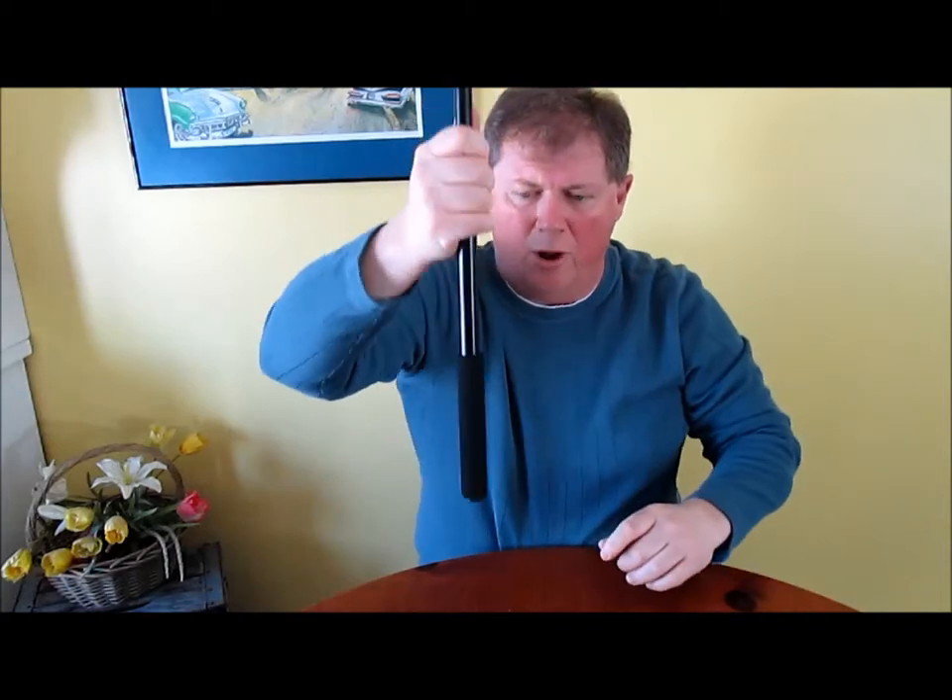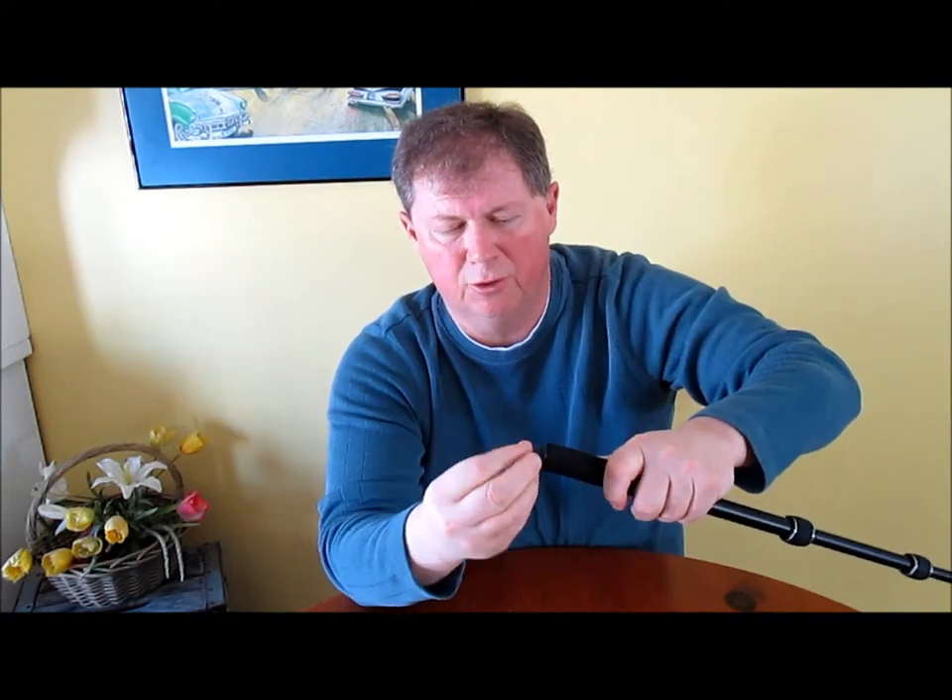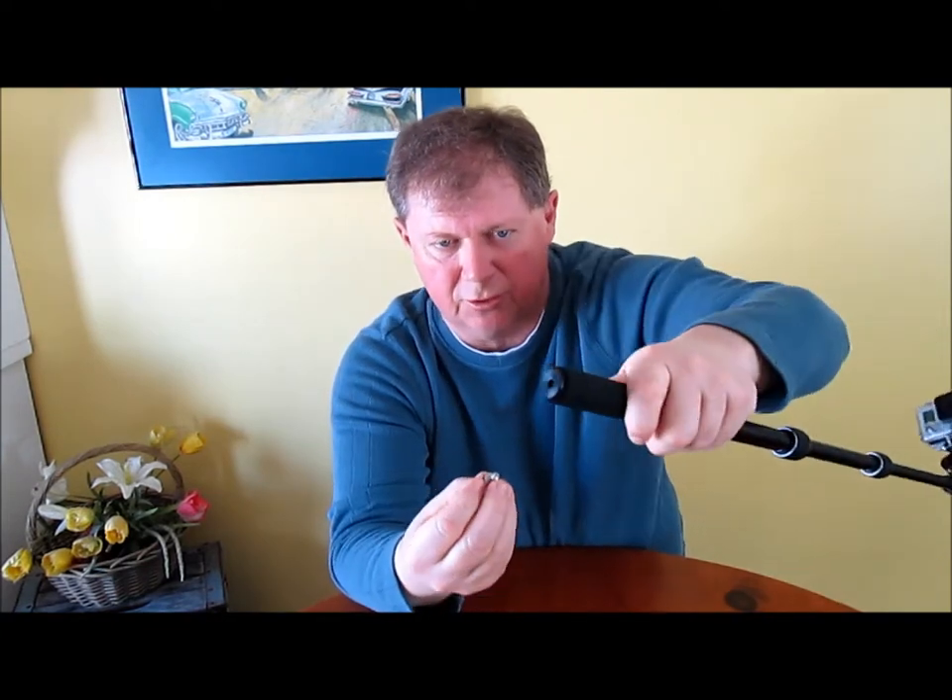It's great for underwater. Take the heavy-duty screw off and you have a hole where you can shake water out if you've had the pole underwater, which is a great GoPro feature. The hole also doubles as a tripod mount.